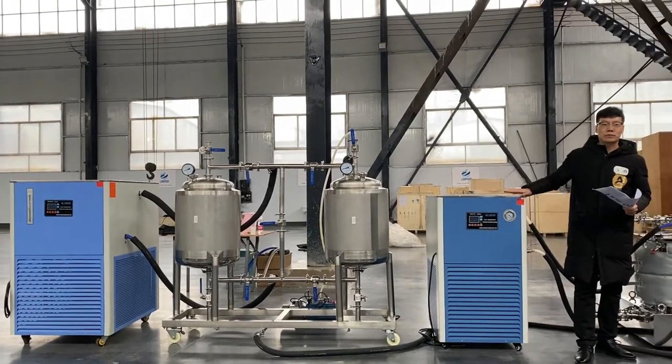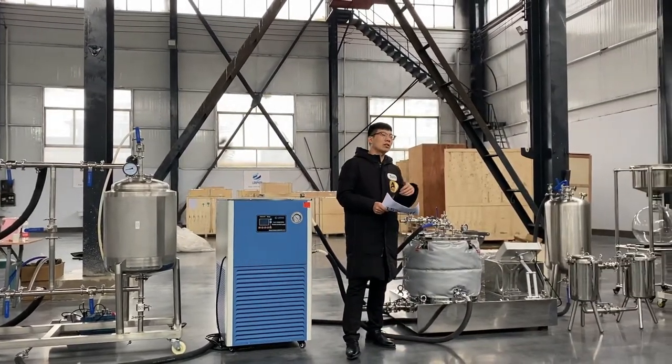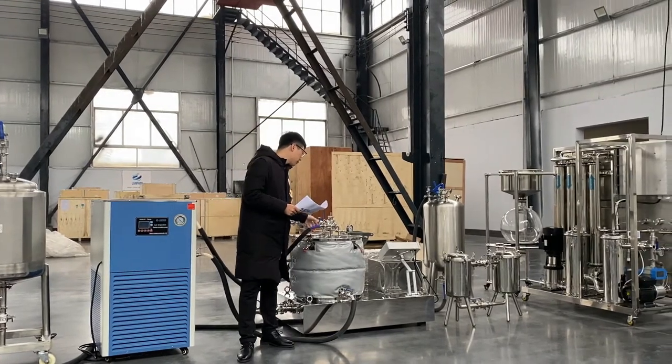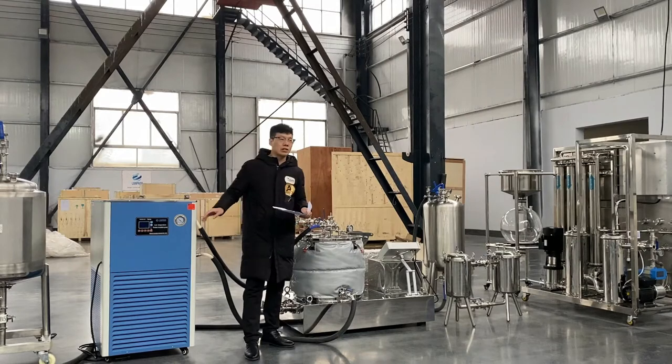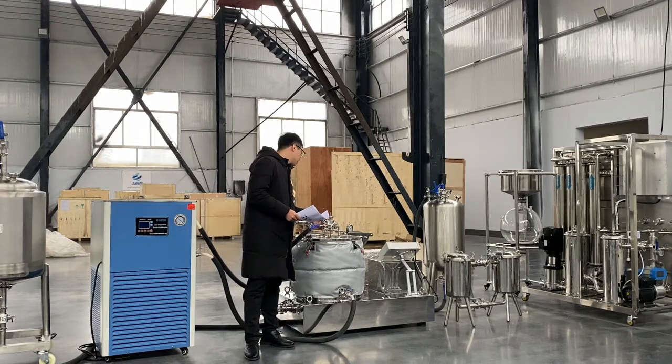You can also see another chiller, because we want to keep the cold temperature, to keep the low temperature for this centrifuge. We need to use cold ethanol for extraction. So we use another chiller, like this jacket of the centrifuge — we need to keep the temperature for extraction.